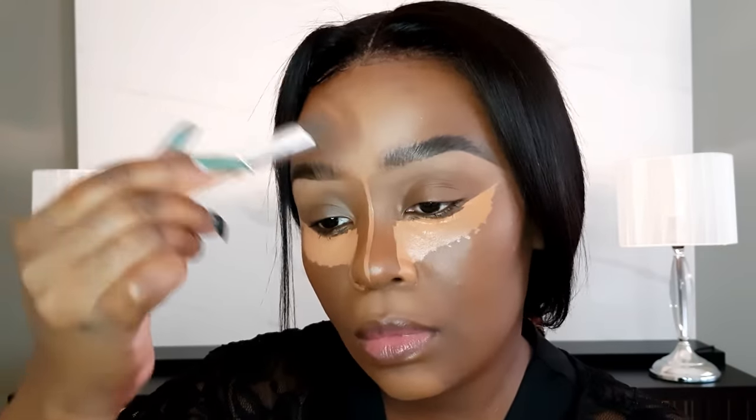When it comes to highlighting your face, start with LA Girl products. They're easy to work with, full coverage, and as a beginner I'd highly recommend a tube of LA Girl about two to three shades lighter than you are. Once you get the hang of makeup, you can start testing other concealers. Today I'm using LA Girl Pro Conceal in the shade Toffee.